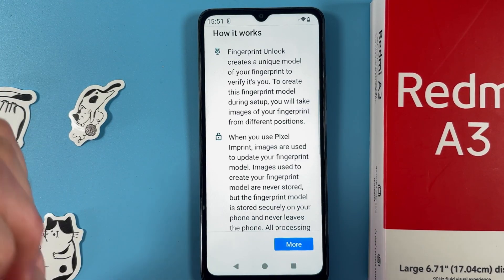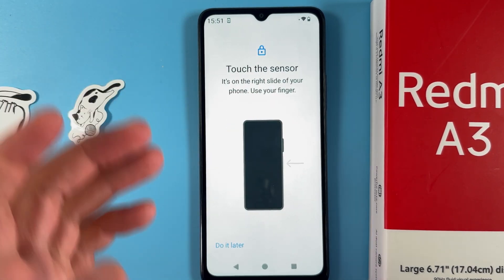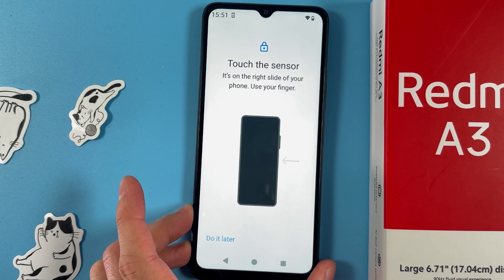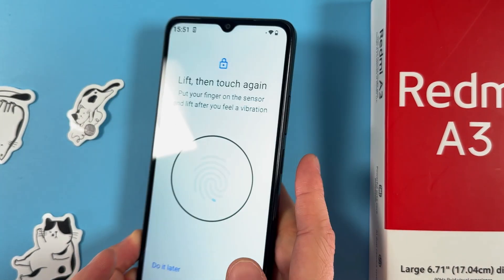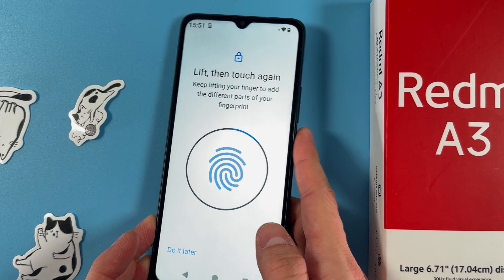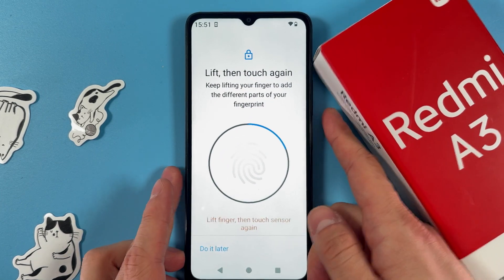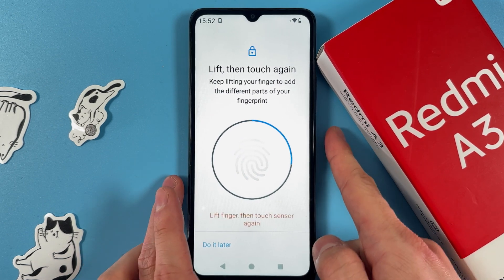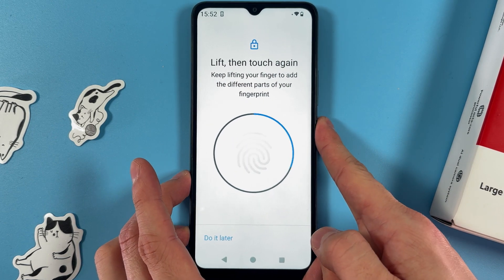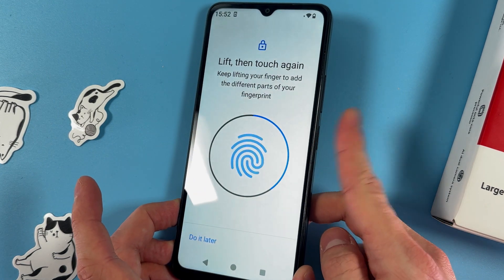Tap your fingerprint, press More, then press Agree. Now you are to touch the sensor. The sensor is actually located on your power button, so tap your finger on your power button. Use all angles of your finger because we need it to be done well.